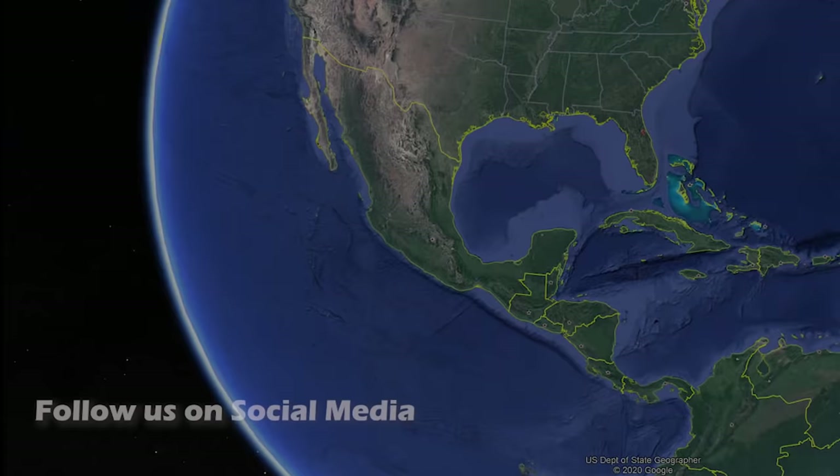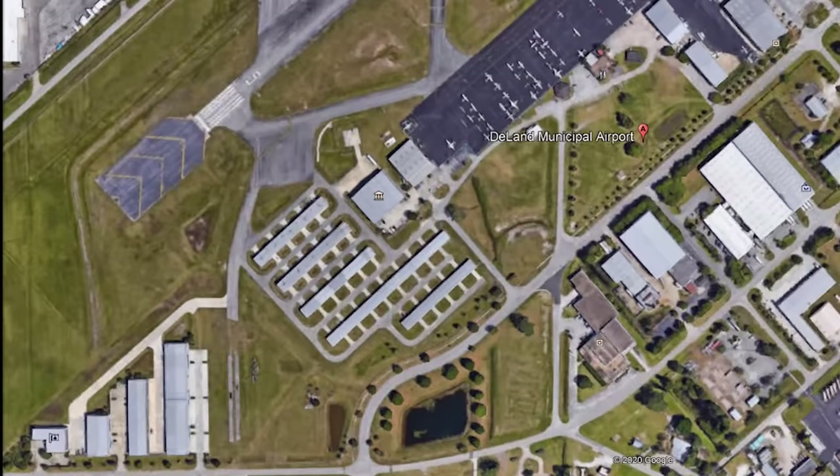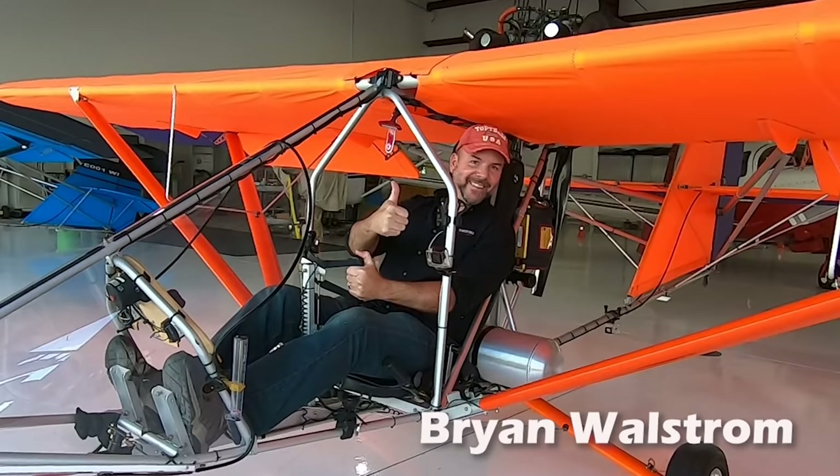The Aerolight 103 is produced by You Fly It Light Sport Aircraft LLC, located at the DeLand Municipal Airport in DeLand, Florida. Let me introduce you to Dennis and have him give us a factory tour. I'm Dennis Carley and this is the Aerolight 103.